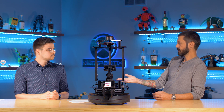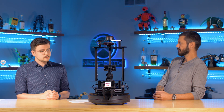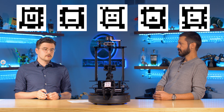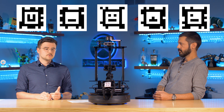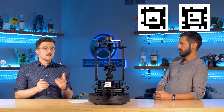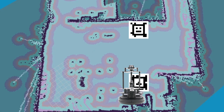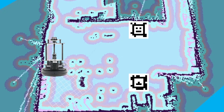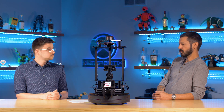AprilTags are a fiducial marker used in computer vision systems — basically a way to represent a pose or transformation from the camera frame. Using the AprilTag software package, you can put an AprilTag on a manipulation goal object or a location, and from the camera it runs its algorithms to give you the transform between the camera and that AprilTag, marking that location for you.